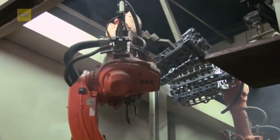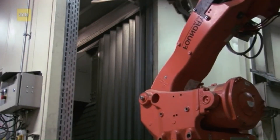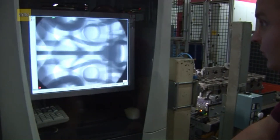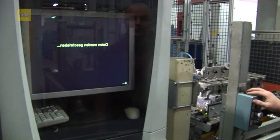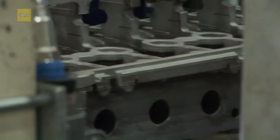After that, the casted cylinder head is transported for further processing, where they are separated from the spruce system with a circular saw. Precision doesn't end with casting. Each component undergoes a rigorous 100% x-ray inspection to detect any internal defects. This real-time analysis ensures that only the highest quality parts proceed to the next stage. By identifying issues immediately, manufacturers can address defects promptly, reducing waste and ensuring customer satisfaction.